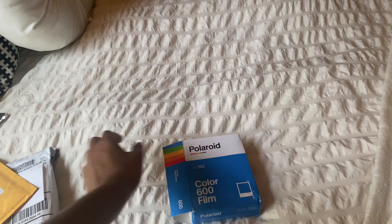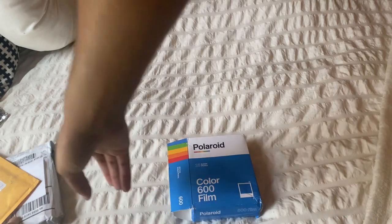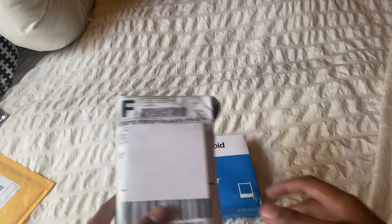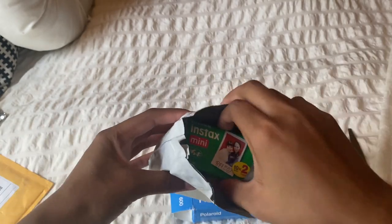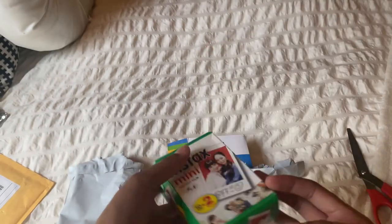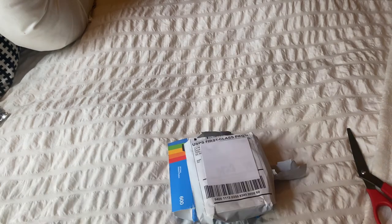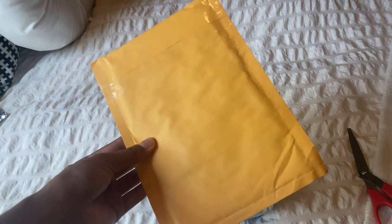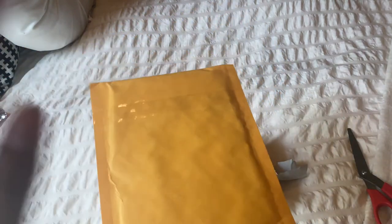I'm going to put this film pack aside and keep one for memories. I'm going on a trip soon so I wanted to make sure I had some. And this right here — oh, this is actually for my other Polaroid camera. I have some stickers for that camera, but I'm going to show that later because that's a different video.